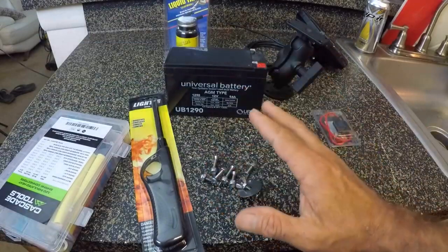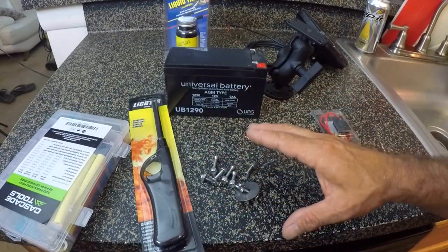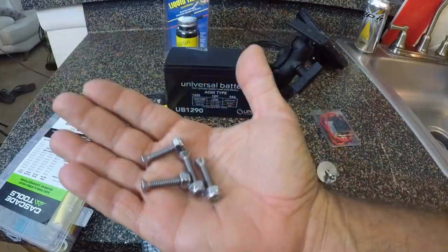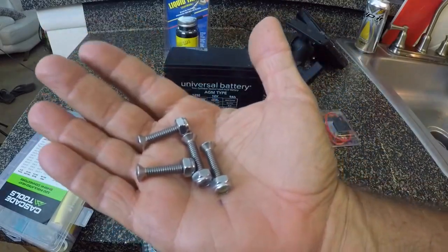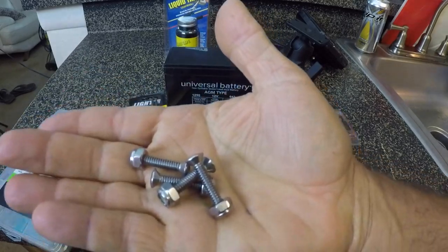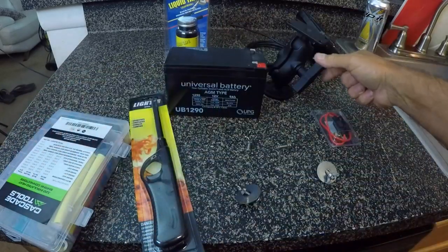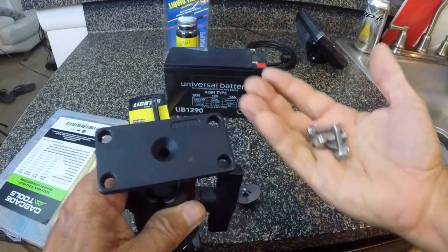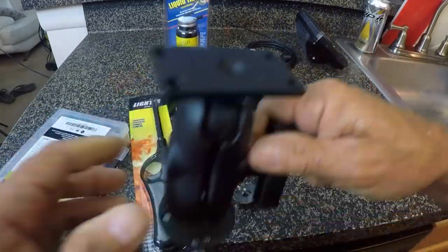I had to go to the hardware store and purchase some stainless steel screws to make all this stuff work. I have four 1-inch long 10x24 screws, and these also have the stainless steel nuts with the plastic inserts in them. These are going to be used for attaching the Fish Finder bracket to the RAM mount. There are four screws — that's what those are going to be used for.